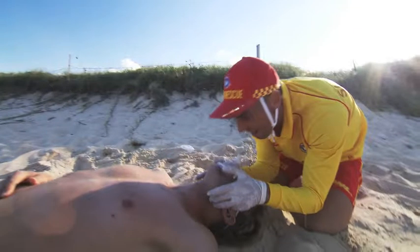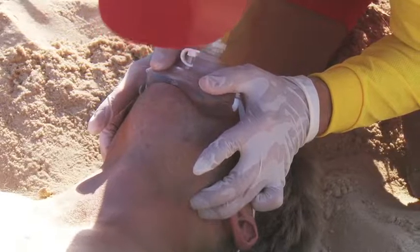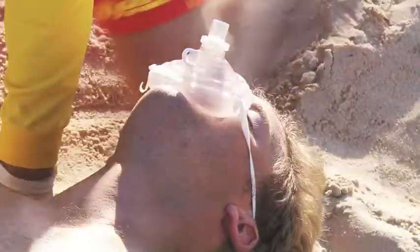The lifesaver then rotates their hands to hold the mask in position while applying jaw thrust to open the airway, applies two breaths — breathing one full portion of the air within their lungs — and after each breath, checks that the patient's chest is rising.